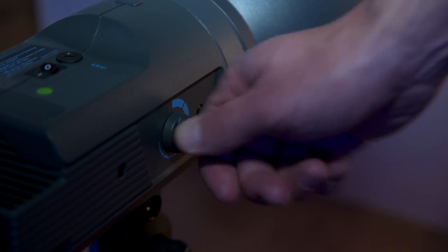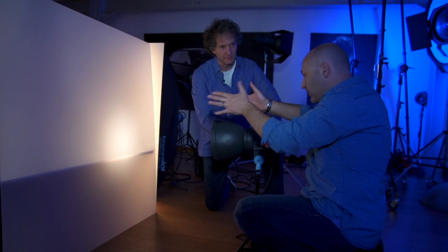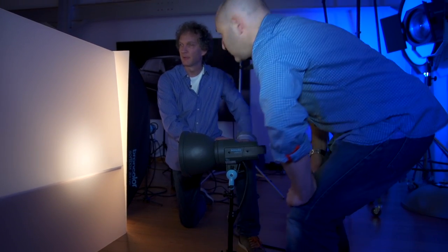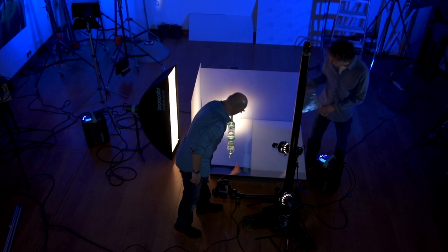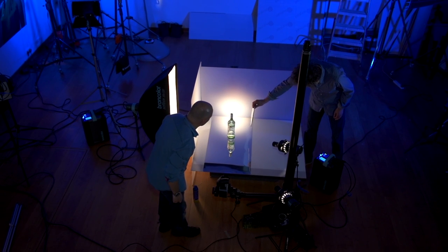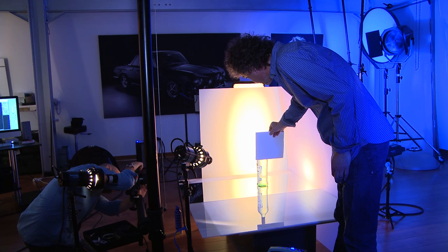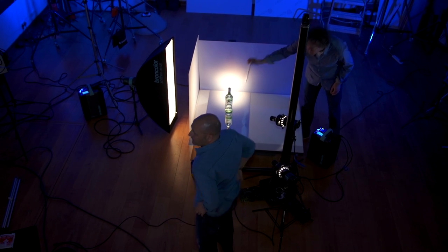I've seen you playing with the focusing. Yes, because the pulso light has the focus adjustment, I can adjust the beam and the feather of the light. I experiment with the feather of the light and also pushing the light backwards and forwards to get the best result. The focusing is like a fine adjustment of the grid and the light beam. Let's try and get a couple of shots. I'm going to give you this piece of silver card — if you can just bounce a little bit of light onto the neck of the bottle. Something like that, yep, that looks about right. Let's focus. Yeah, that's looking good.